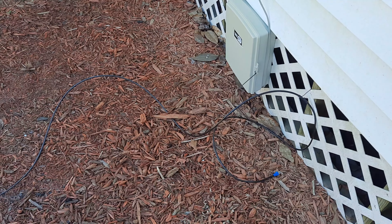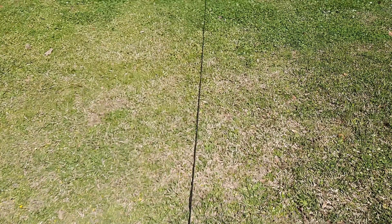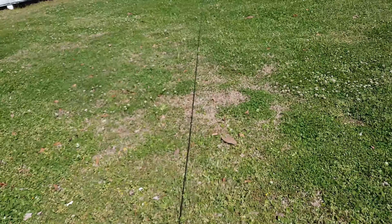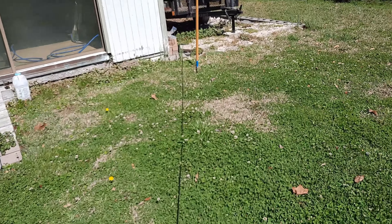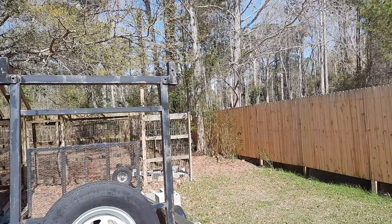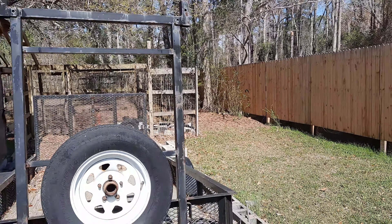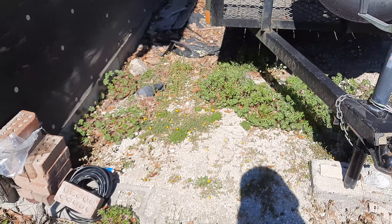Today we have to run this cable — the main feed. We've got to bury it all the way out here and then figure out exactly where we're going to put it to feed over there. As long as we can get it to this building, that's the hardest part.